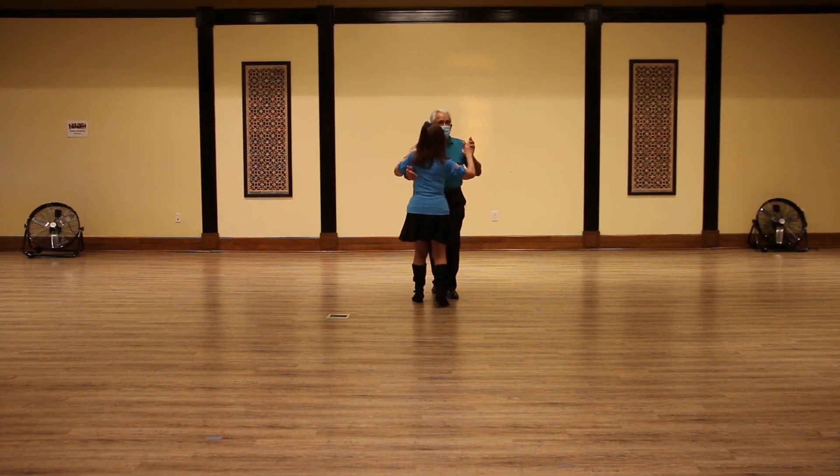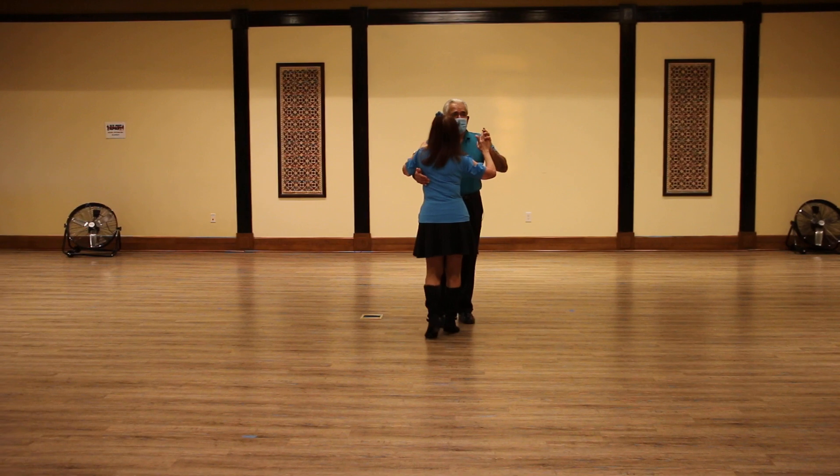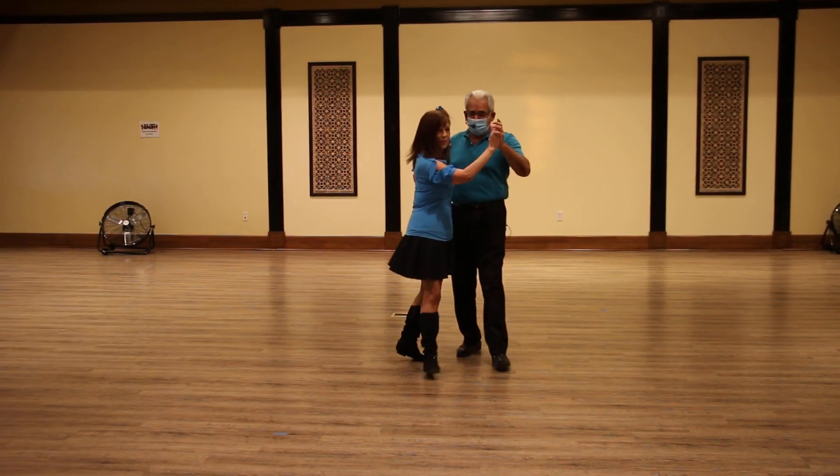So we're doing our basic 1, 2, 3, 4, 5, 6 — forward, diagonal, and then hold.